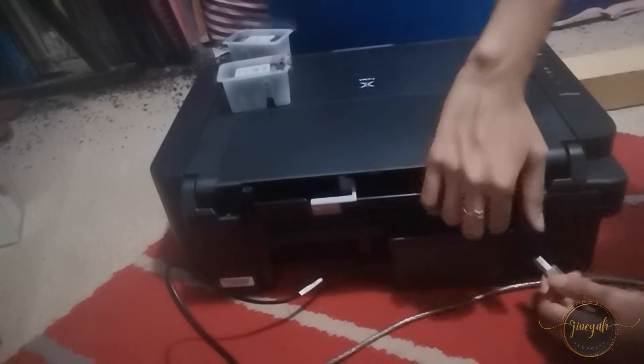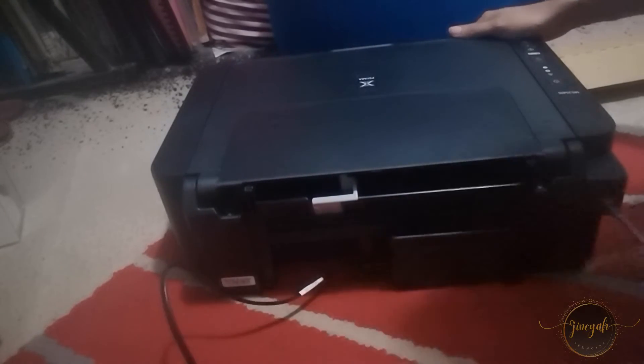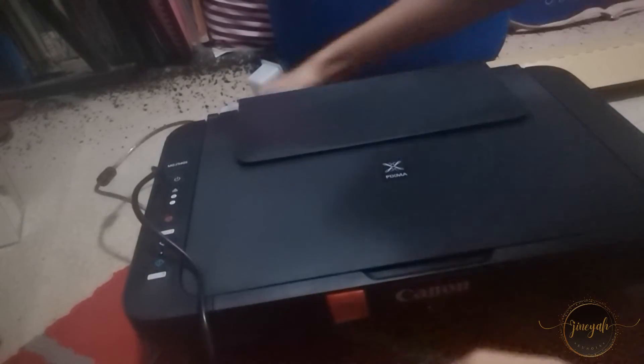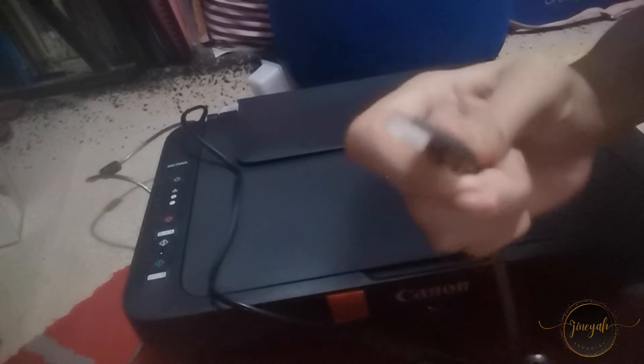Connect the printer to your computer using a USB cable. Simply connect one end to the printer and the other end to an available USB port on your computer. Here, click next. This is a bug that is on the PC — this one.